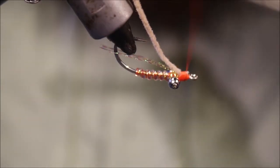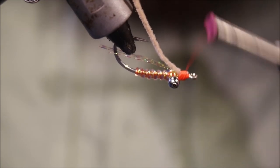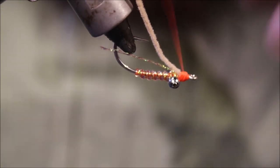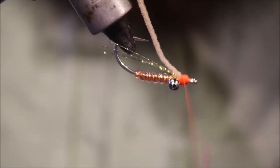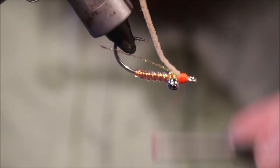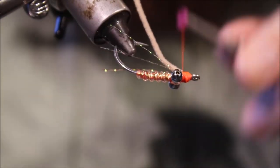Just take your time tidying everything up. It probably doesn't make any difference to the fish if you don't cover it up, but I like to cover it up — give yourself a nice neat nose on the fly, a nice neat head.